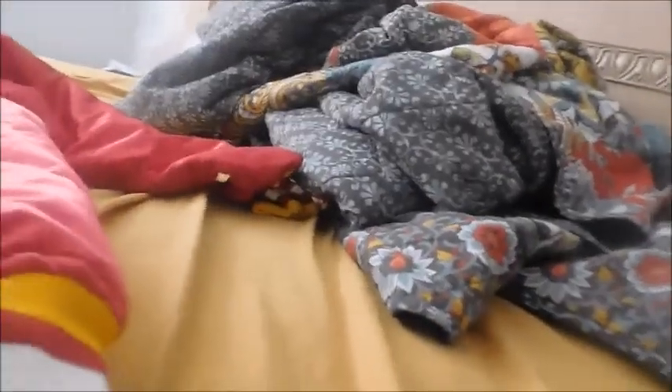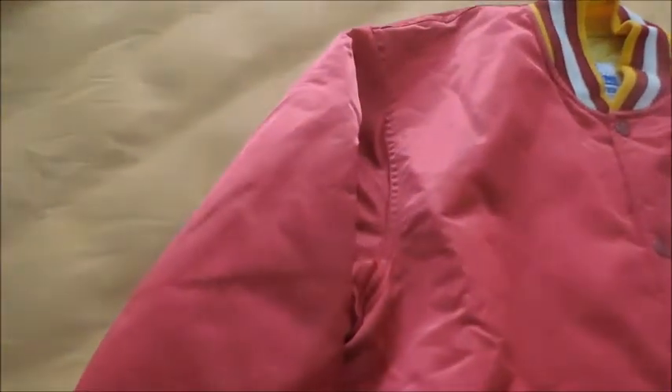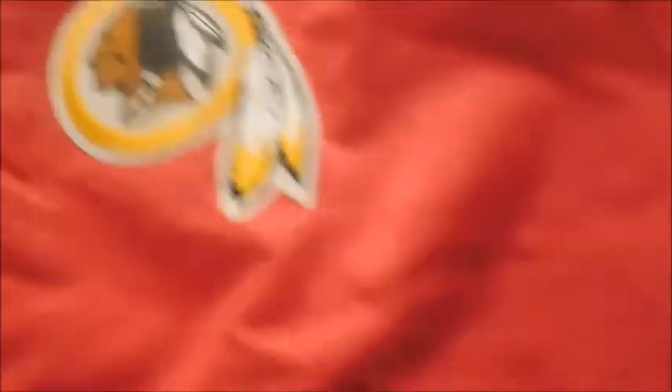Got the sleeves right here. Got the Redskins logo. Got some of the buttons there. NFL logo right here. Got the starter logo. And the back looks good.